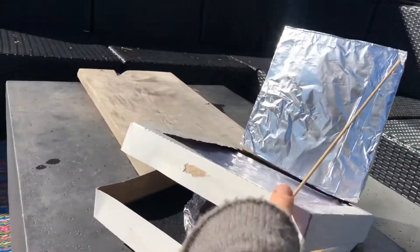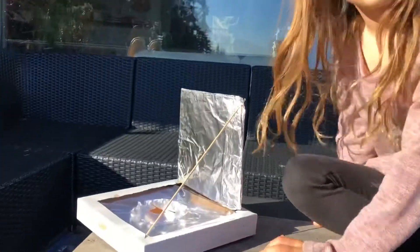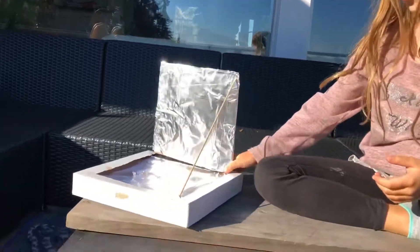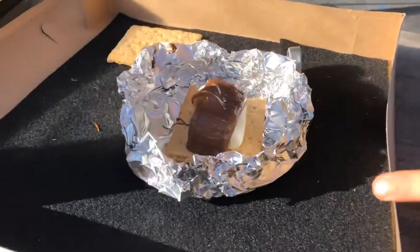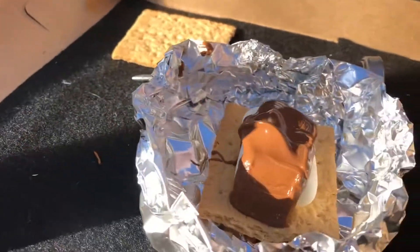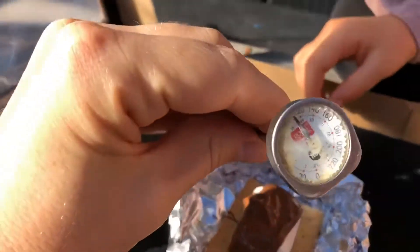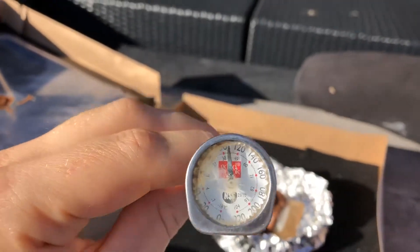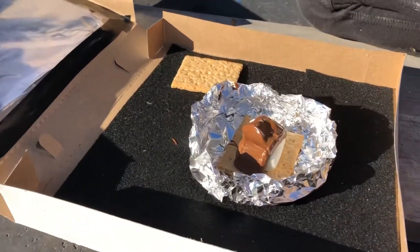Okay, it's been an hour. Want to check it and see what we got? It looks so melted! It's like 66 degrees outside right now and it got up to 110. 110, yeah!